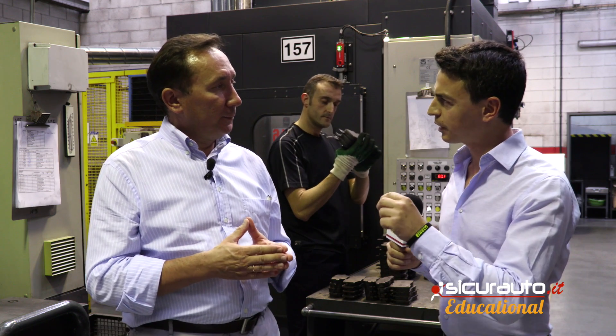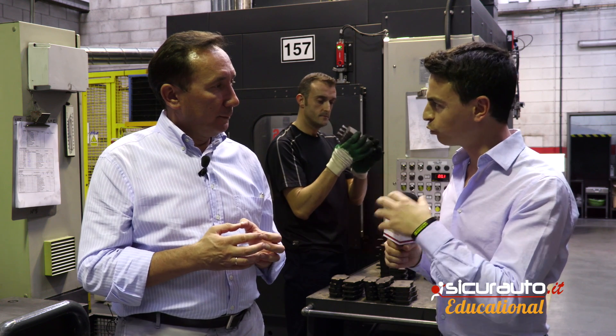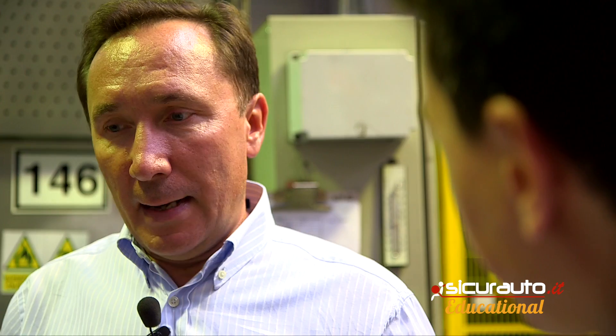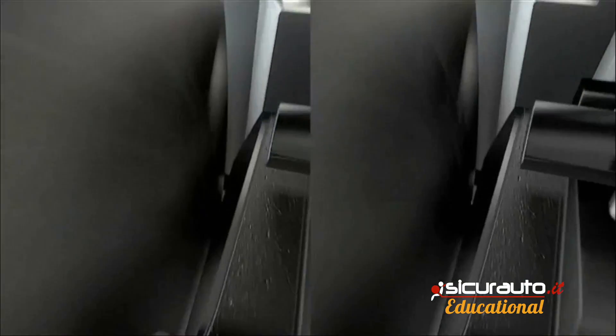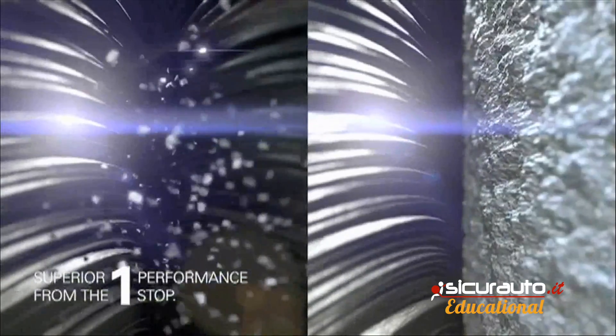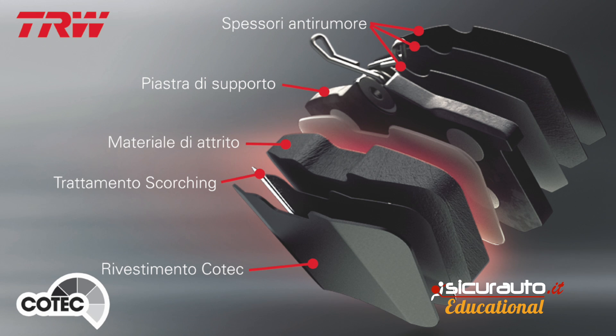You have also a special treatment that you do for some pastilles until they are ready? Do you have a real logo for this? This is also a treatment called Kotek, which is a varnish that is put at the end of the process on the surface of the pastilles so that from the first, second, and third braking the pad is already ready to give the maximum performance possible.